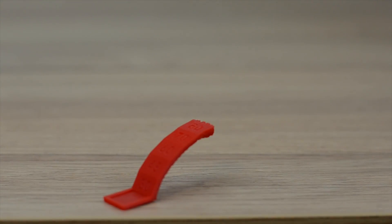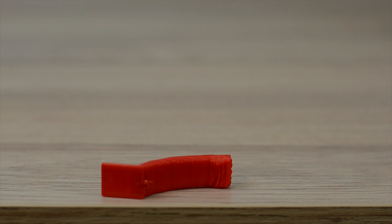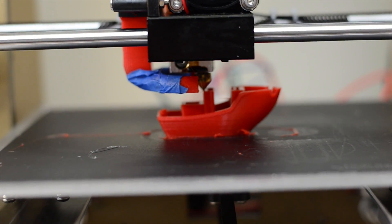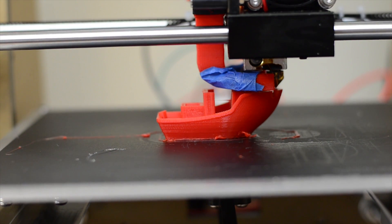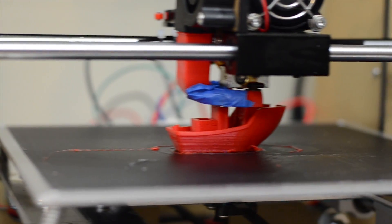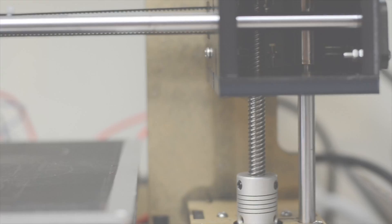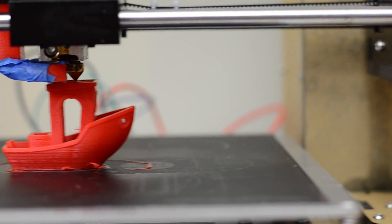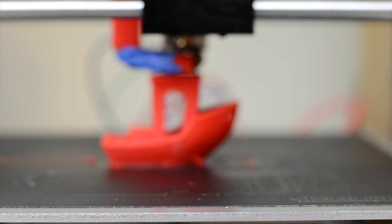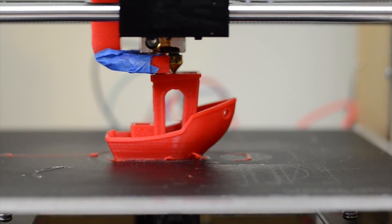Despite the temperature settings, the overhang tested pretty well. I decided to print my first benchy boat on the ANET A6 3D printer and I think it came out looking fantastic.